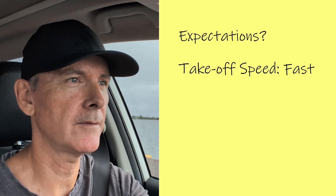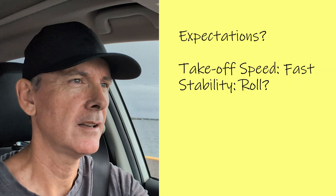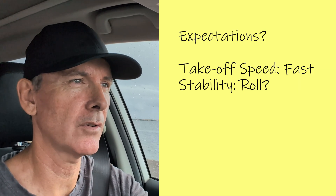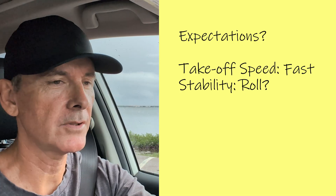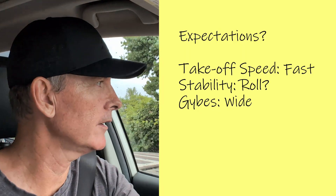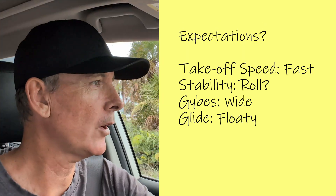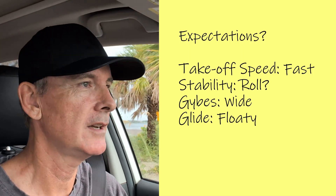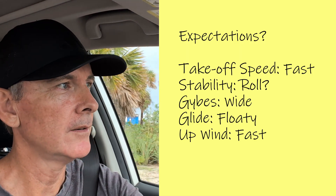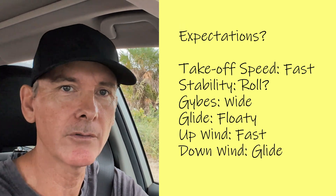Going in, I have some thoughts on how it might perform. Takeoff: it might need some speed for lift because of the flat geometry. Stability: a flat wing should be okay at speed, but side-to-side roll could be a bit twitchy. Jibes with no anhedral — a bit more drawn-out turns rather than snappy carves. Glide: with the high aspect ratio, I'm hoping it will have good float through the lulls. Upwind and downwind: my guess is strong upwind tacking and long, glidey downwind runs.